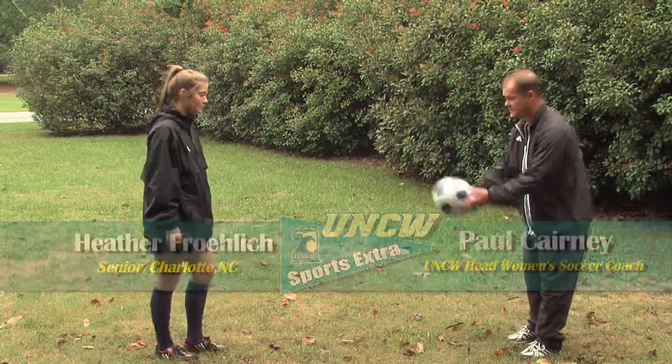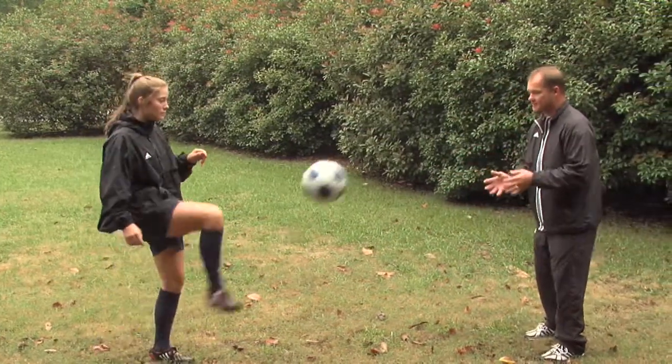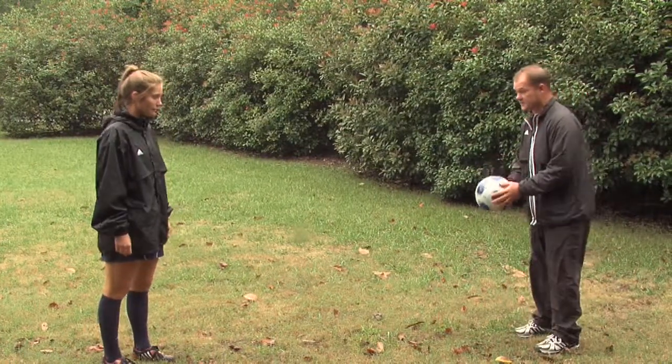The first one we're going to use the inside of the foot. This is the kind of control you want to make if you want to pass the ball to one of your teammates. You're using the side of your foot here — there's a bigger surface.